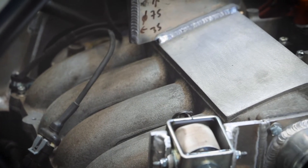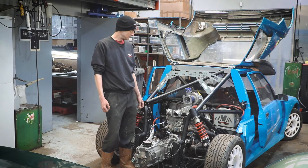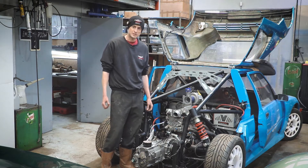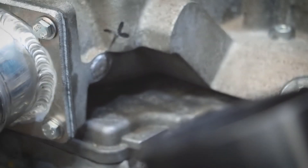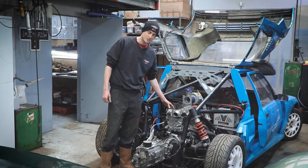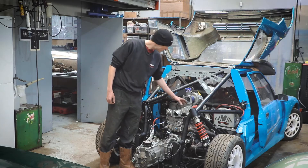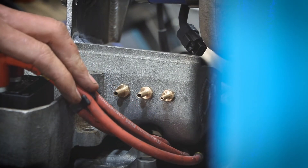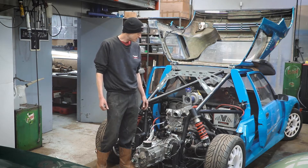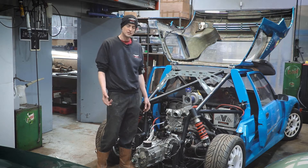Something we've done is swapped to the Clio 182 manifold — it's a much more compact aluminium manifold. Because we're going to see quite a lot of boost in this, we've plugged up a lot of the holes with proper welded joints. The main preparations for all that boost are to stop sensors from popping out. We've got barbs here attached so we can take vacuum lines off and measure the pressure for a gauge and for the ECU.